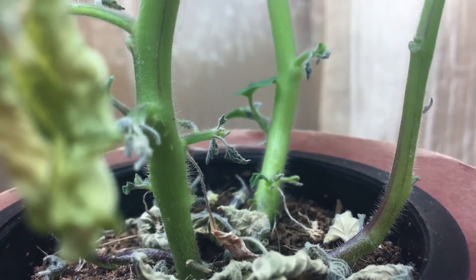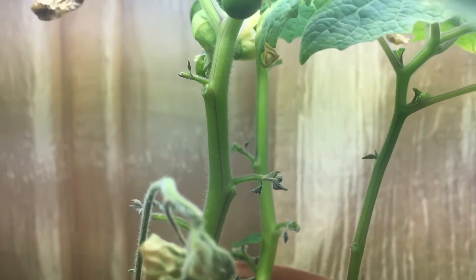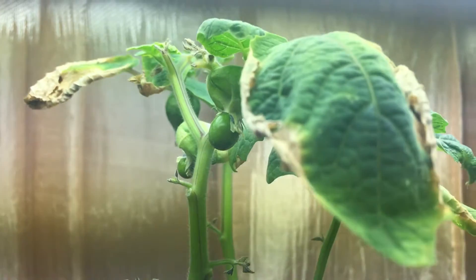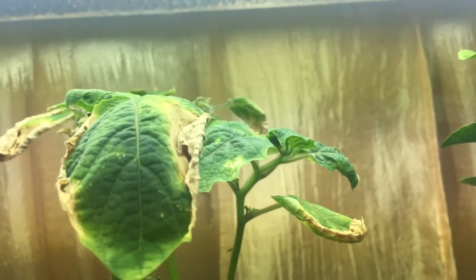Hey everyone, welcome back to my garden. I wanted to show you an update with the ground cherry plant. I went away for several days on a little vacation and when I came back this plant was completely shriveled up. The nutrient level had dropped all the way and I refilled it — there was about an inch between the net cup and the nutrient level.